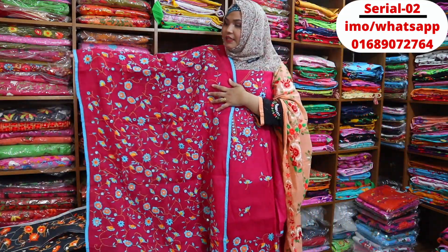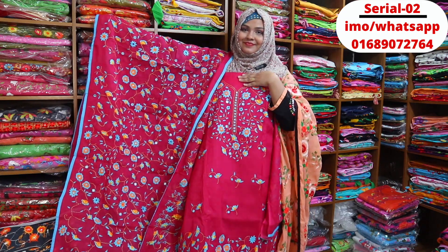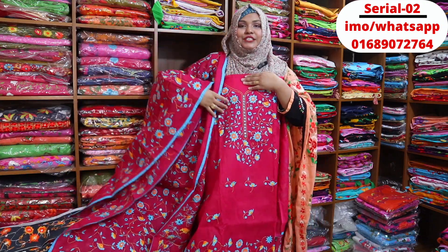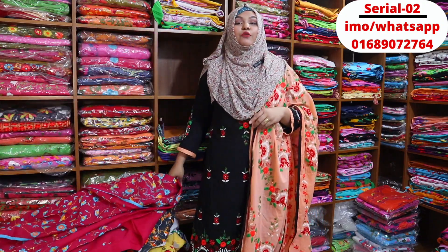Two-piece dress: 5,000 or 25,000. If you have any questions, call us on the phone or message us on the inbox. We check out the inbox and comments.